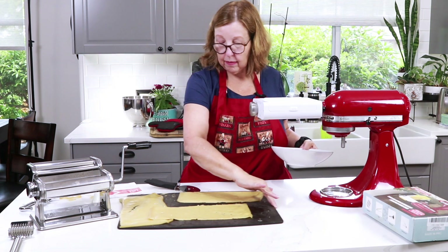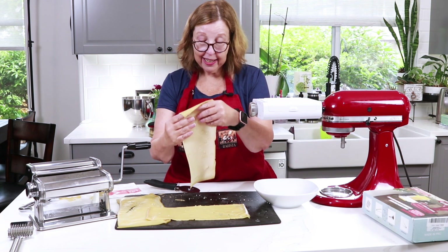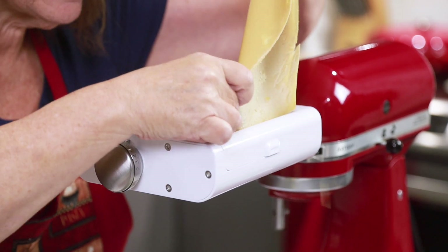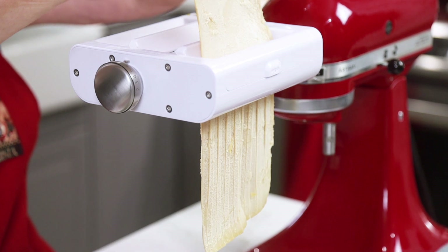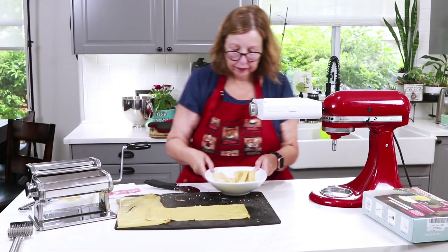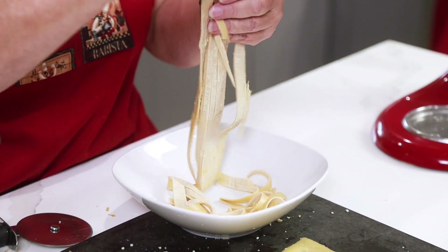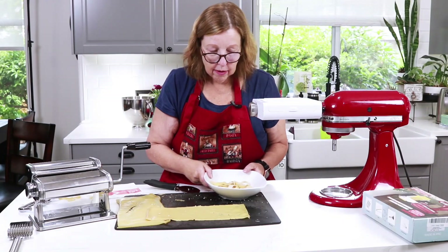I'll get a bowl set up under there. The trick with this one is getting the pasta started in the rollers — just get one little corner in and the rest will follow. Once it goes through, the noodles stick together a bit, but you just pull them apart and use them in your favorite protein pasta dish.